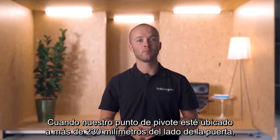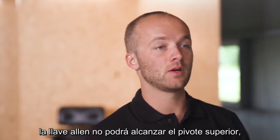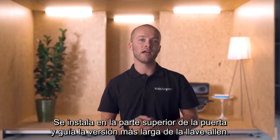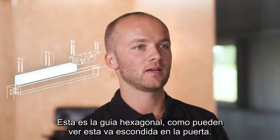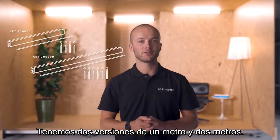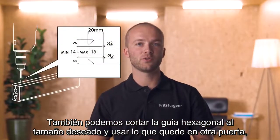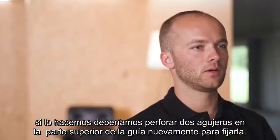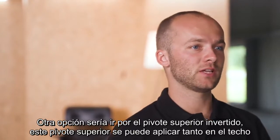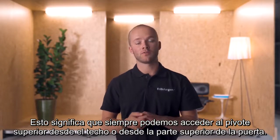When our pivot point is located more than 230 millimeters from the side of the door, the allen key won't be able to reach the top pivot. Fritz Juergens offers the hexagon guide for these cases. This is installed in the top of the door and guides the longer version of the allen wrench. We have two versions: 1 meter and 2 meters. We can also cut the hexagon guide to the desired size and use the remainder on another door — if we do so, we should drill two holes in the top of the guide again to affix it. Another option is the top pivot reversed, which can be applied in both the ceiling and the top of the pivot door, meaning we can always access the top pivot from either the ceiling or the top of the door.